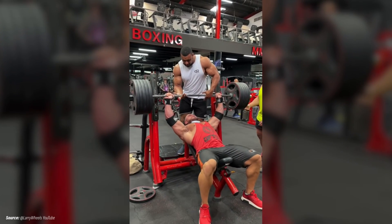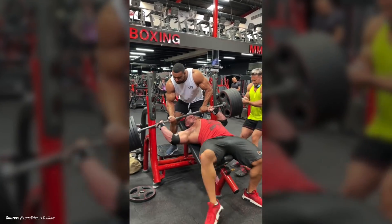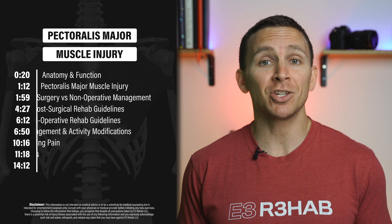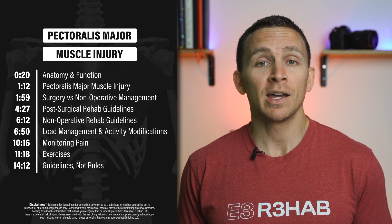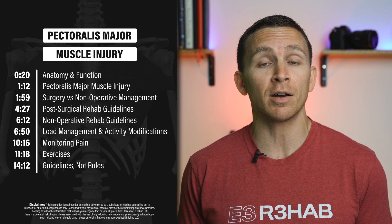Have you experienced a pec muscle strain or complete rupture from bench pressing, playing sports, or falling? In this video, I'm going to tell you everything you need to know, including a detailed discussion about surgical vs non-operative management.